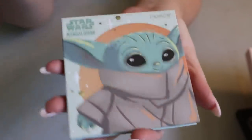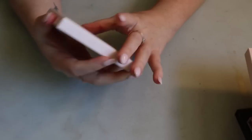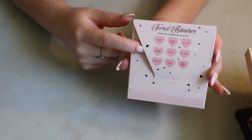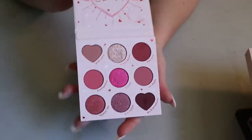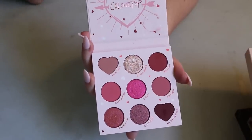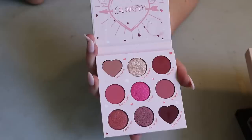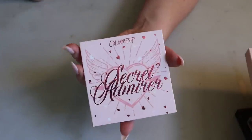I have another Valentine's Day ColourPop palette — last year's one that looks like a little valentine. It's more toned down than the Flirty Talk palette, except for the bright pink in the middle. I felt they were different enough to justify buying both — which is basically how I told myself why I should get the Flirty Talk one as well.